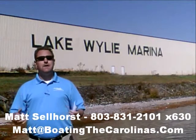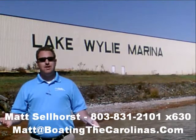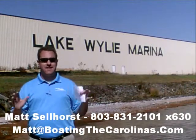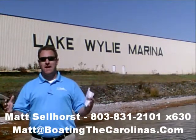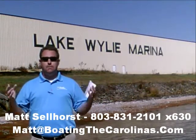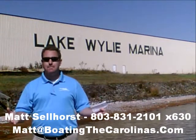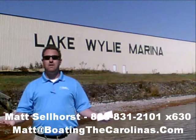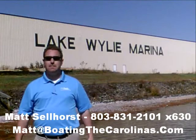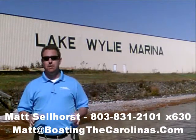I'm also a frequent contributor to the Lake Wiley-Pyatt newspaper. I give free information on boat insurance, maintenance, and general boating lifestyle — because I think it's important to enjoy the boating lifestyle and learn along the way. Because of that, number three, I offer a report — the official boat buyer's guide. Stop in and see me at the marina and I'll give you a copy for free, or go online to www.boatingthecarolinas.org to request a copy. That's free information that's going to help you make the right decision for your boating lifestyle.